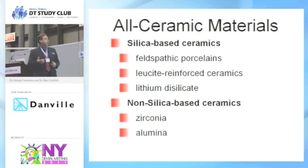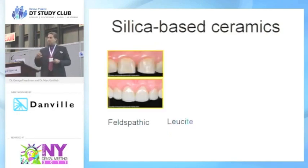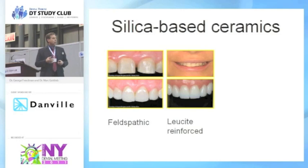Felspathic porcelain is your porcelain jacket where you have a die, literally taking a foil or a refractory die and building up conventional porcelain to it. They're incredibly aesthetic. The problem is you really can't mask a lot of things with felspathic porcelain, and they have a tendency to be a little bit brittle and break. Lucite reinforced is the next level — you can actually press it. They make a die, a wax up on the die, burn that out, take a nugget, melt it down, and press it into the form. We can also mill lucite reinforced materials with CEREC or E4D in-office.